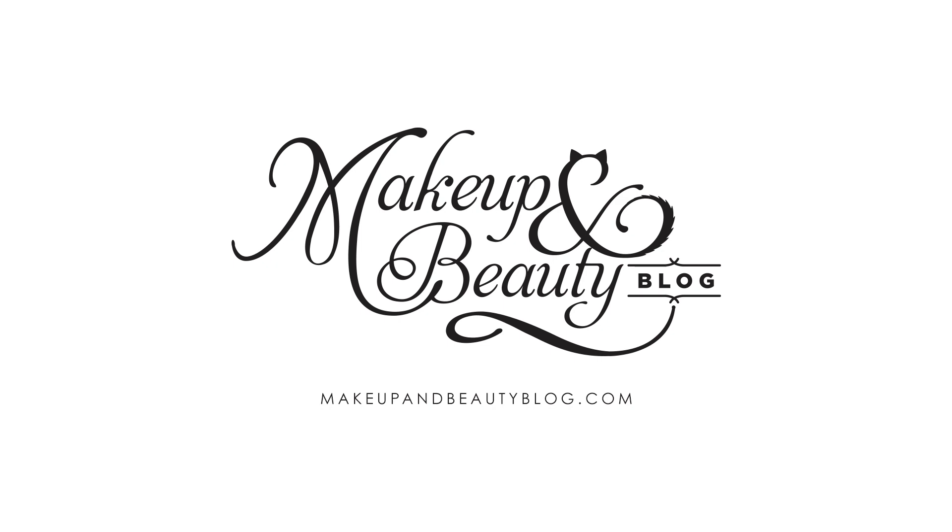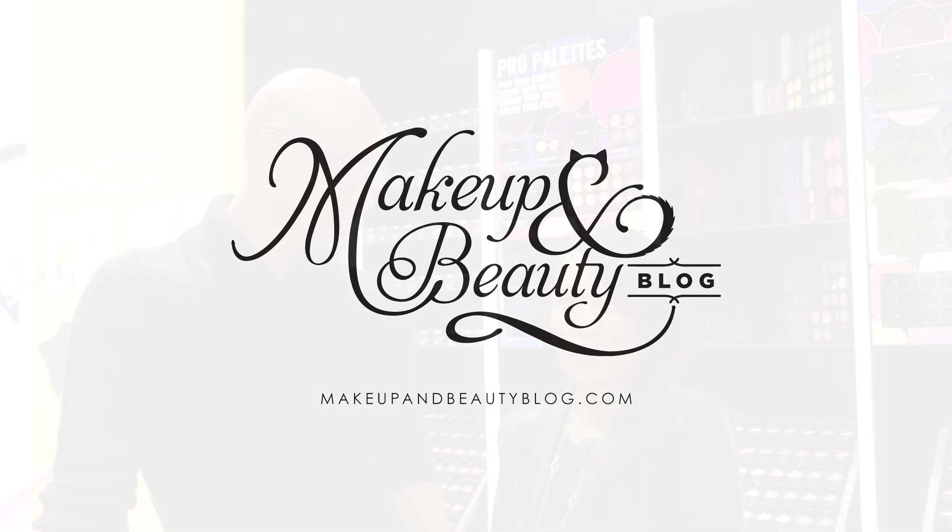Hey everyone, it's Karen from Makeup and Beauty Blog, and I'm here at the new MAC store at 45 Powell Street in San Francisco, and I'm here with Victor Sambalin! He is the MAC senior artist here for MAC in North America, and today we're going to be talking about contouring in this episode of Ask MVB.